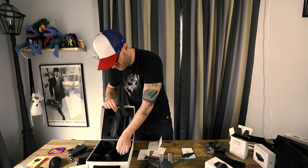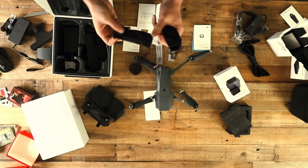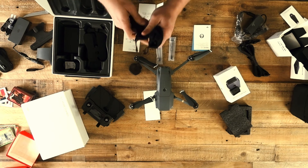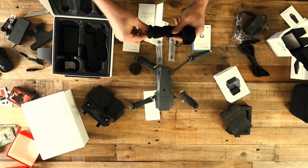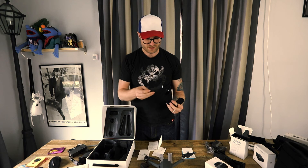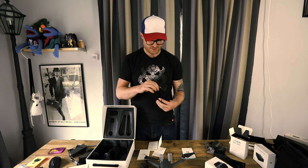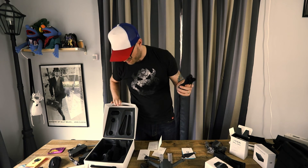Oh, there's more stuff — what? Oh look, these are the actual — they were hidden at the bottom! Those are spare propellers down there, and look at this: I've got more propellers. I've got two here in this fancy bag and an extra two here. So I'm glad I reopened this box.